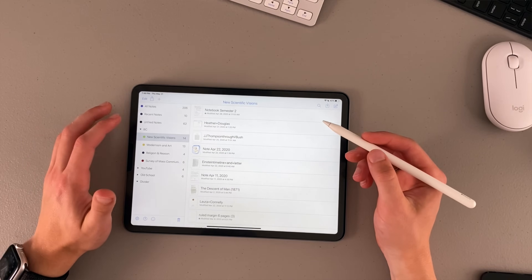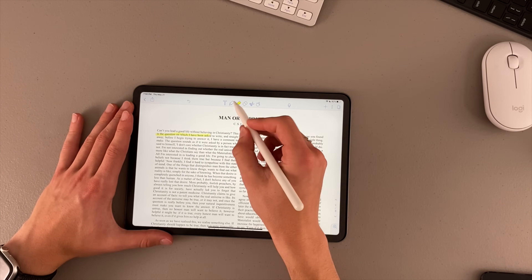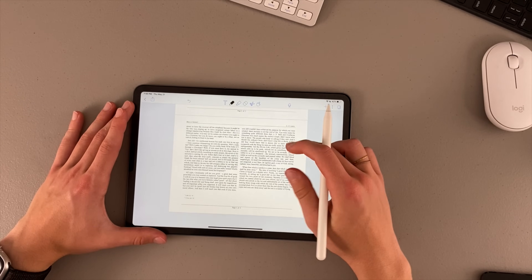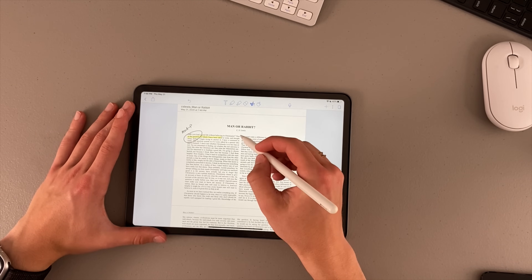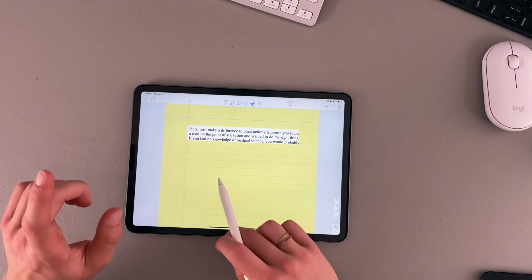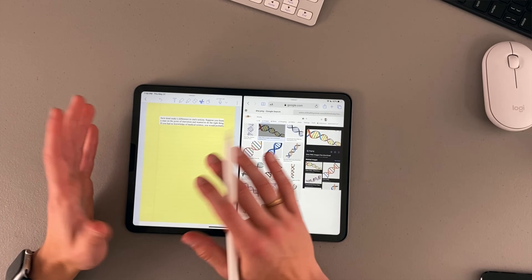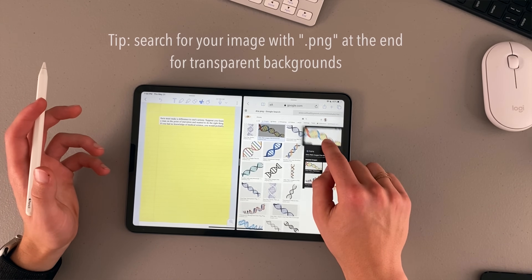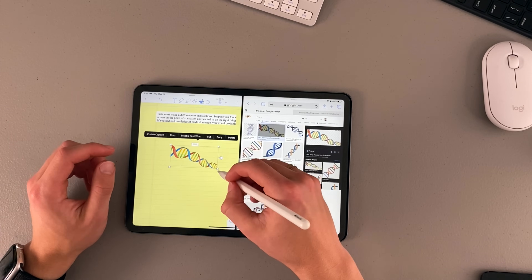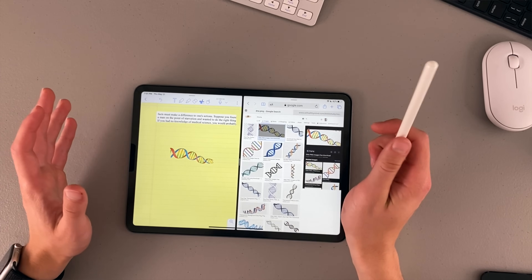When I go into Notability and navigate to Religion and Reason, I have the document right in front of me and I'm able to highlight things, circle and mark up, and more. I can zoom in and out. I can also select an area, copy it, go to a different note, and paste it — making it really easy to move things. Another great feature: if I'm in Safari with my note application side by side, I can hold and drag an image — like a picture of DNA — directly over into my note, where I can then resize and rotate it.